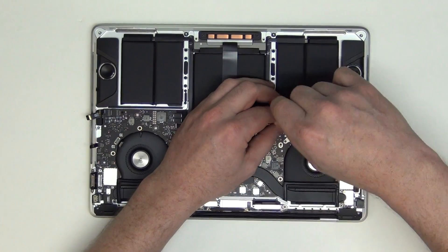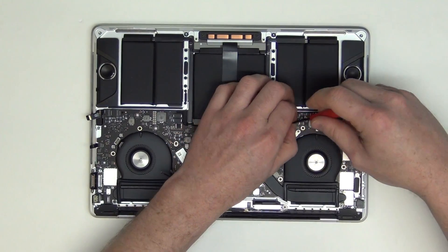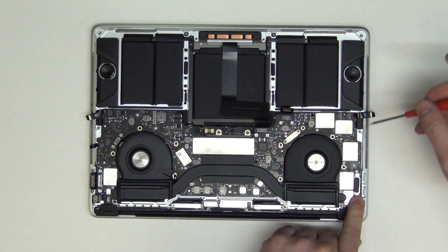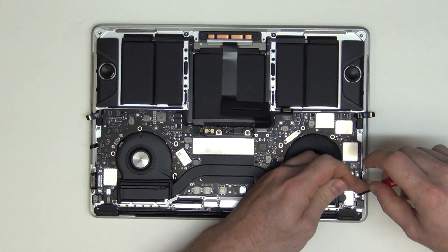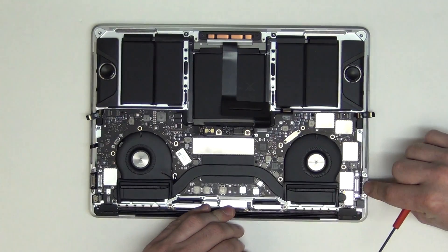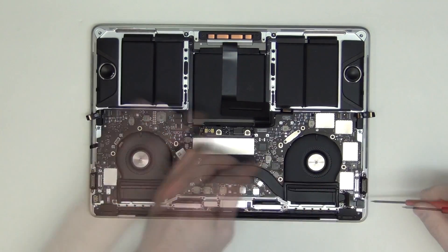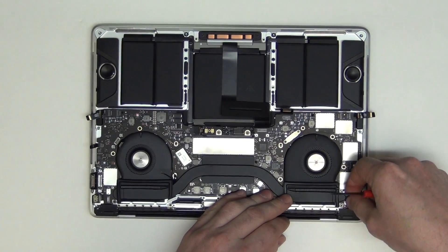Now remove the two T3 screws from the keyboard cable shield, and then remove the shield and unplug the cable. Now remove the two T3 screws from the right IO board connector, and then lift up on the cable to unplug it. Next, remove the T3 screws from the shield located here, and then remove the shield and unplug the cables.